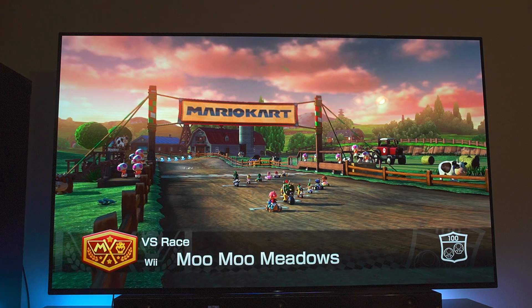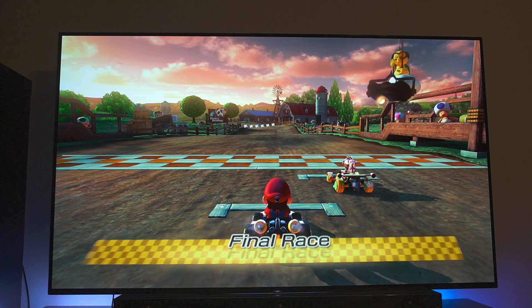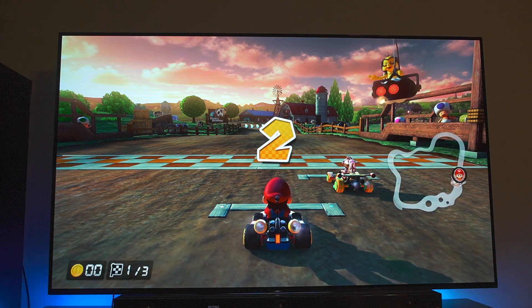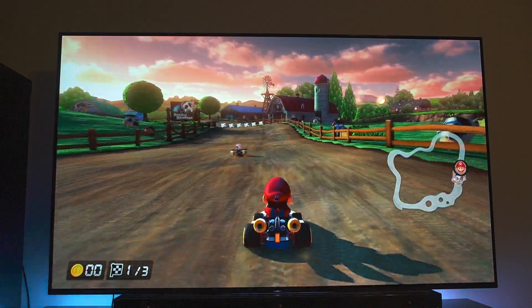Look at the brightness of this TV — it's more than holding up with the brightest light in my room. I think this is the situation most people will find themselves in. Even with your brightest light, this is still going to come out pretty darn awesome. The only thing is obviously the reflection — it's not a reflection handling monster — but either way, it's still pretty sick.